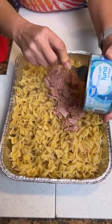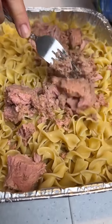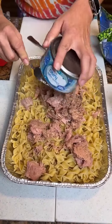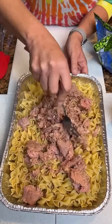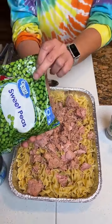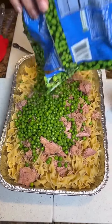You know what's interesting? How brown the tuna is. Well, this is how it's supposed to look — it's fresh out of the can. Fresh out of the sea! Get that all nice and mixed. Now we are going to add some sweet peas. Just got them out of the freezer. You can do the can — if you do the can, you might want to drain them. Put all the peas in there.